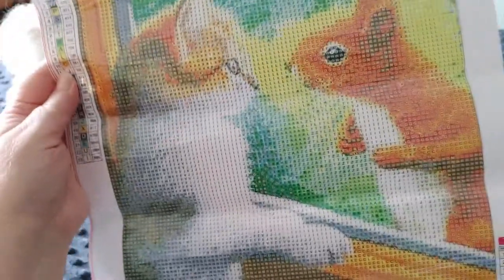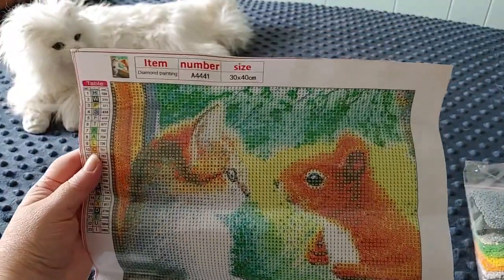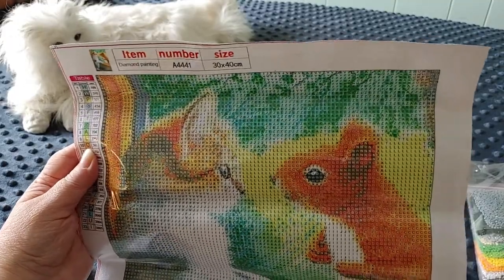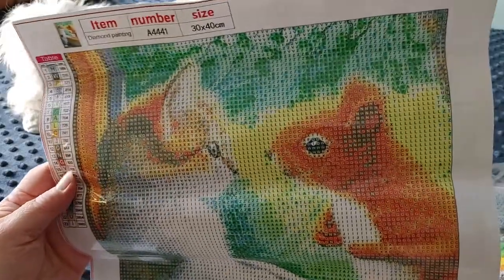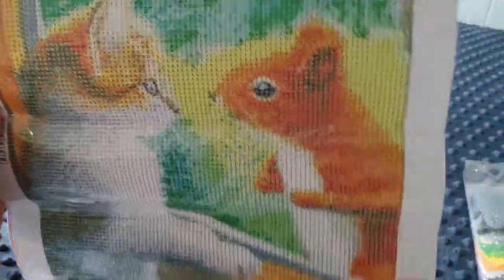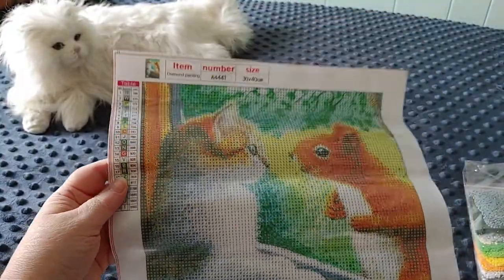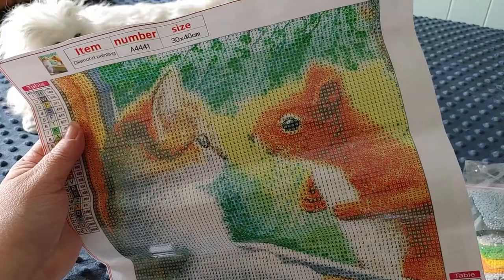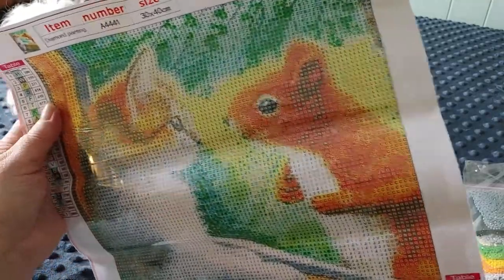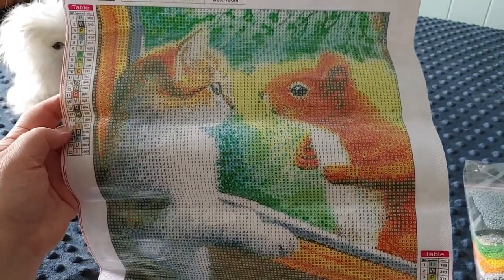You guys know by now, if you watch this channel, how much I love animals and nature. So when I saw this, I had to have it — even though I think I bought six diamond paintings in this order and I really only intended to buy two. I wanted an Easter one and a fantasy one, and then I saw all these other ones I just had to have. I know they were really good prices.